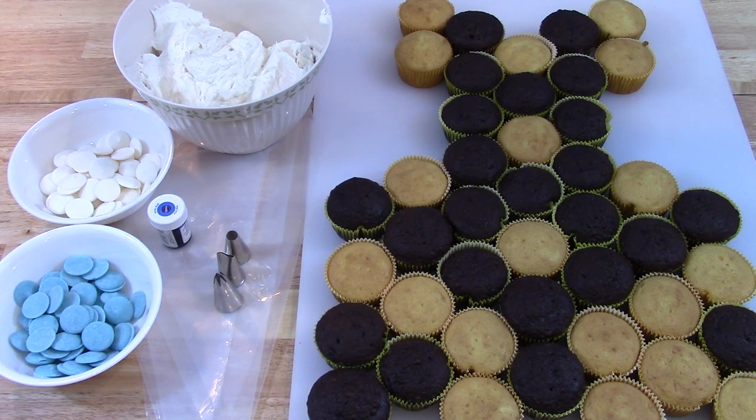Hey guys, welcome back to my channel. Today we are going to make a Cinderella dress pull-apart cupcake cake. We're going to do this from the 2015 Cinderella movie instead of the Disney cartoon. The Disney cartoon would have taken two different shades of icing and the dress is styled a little bit differently. So if you see the dress and you're like, that doesn't really look like Cinderella — I'm not doing it from the cartoon, I'm doing it from the movie as best I can anyway.